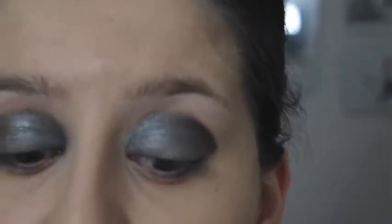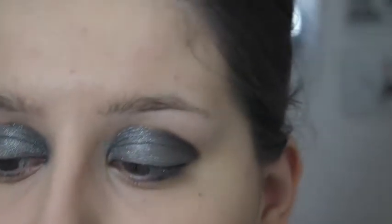To add more definition you can use a kohl liner or a liquid liner. I prefer using kohl as it's easily blendable — you can just blend it in so that you have a more defined and smouldering smokey eye. The eyeliner I'm going to be using is Soap & Glory Smolder Kohl.